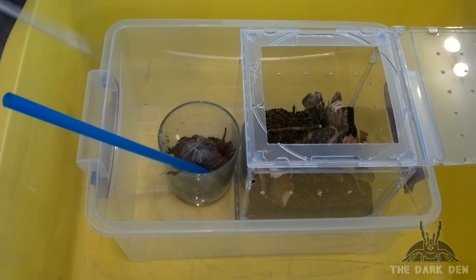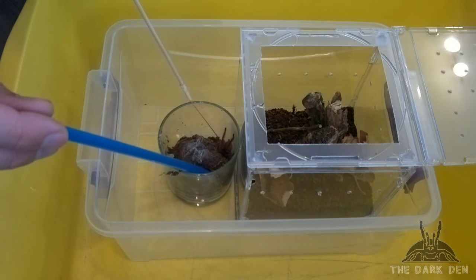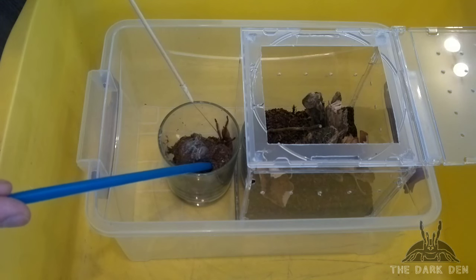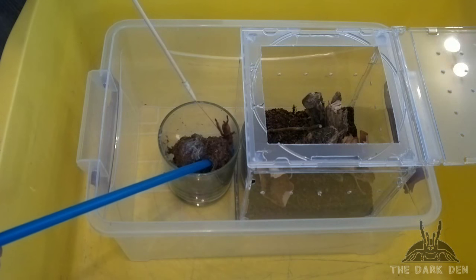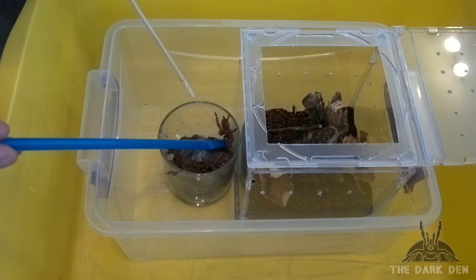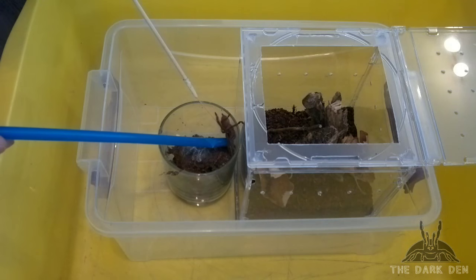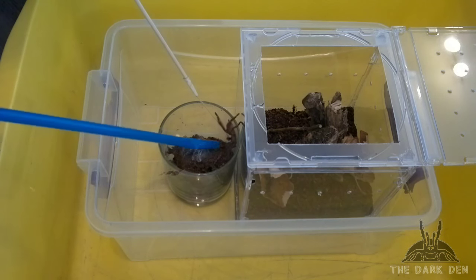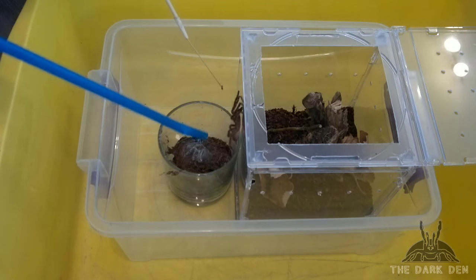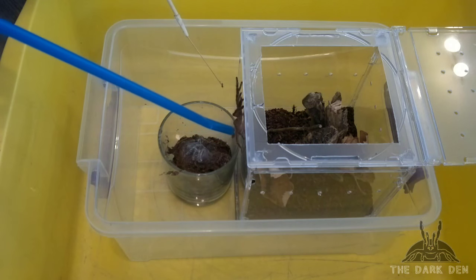I would also like to add: if your enclosure allows, put your tarantula in a plastic cup or use that technique, because it's safer than this. One more tip — any time you are using tweezers or straws, try to hold them more vertically to reduce the chance of your tarantula climbing up them.